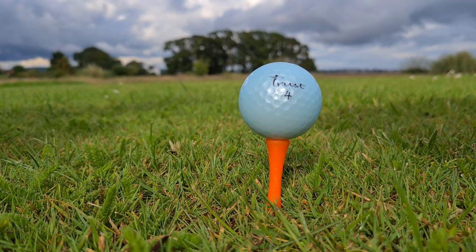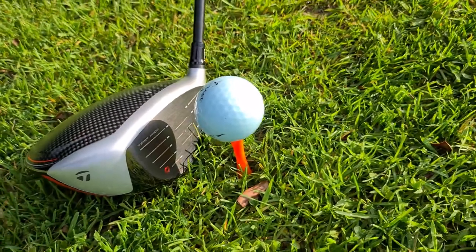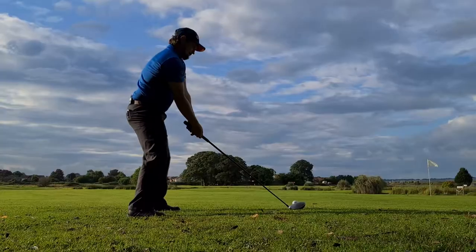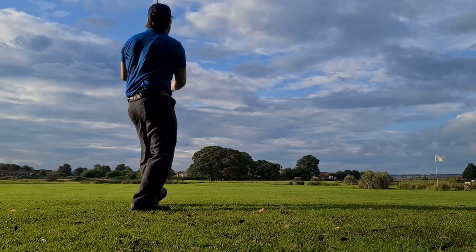This is the Trust Aurora Golf Ball. It's a three-piece ball with a crystal urethane covering that gives a soft and elastic feel. This is going to give you distance, but also control around the green.